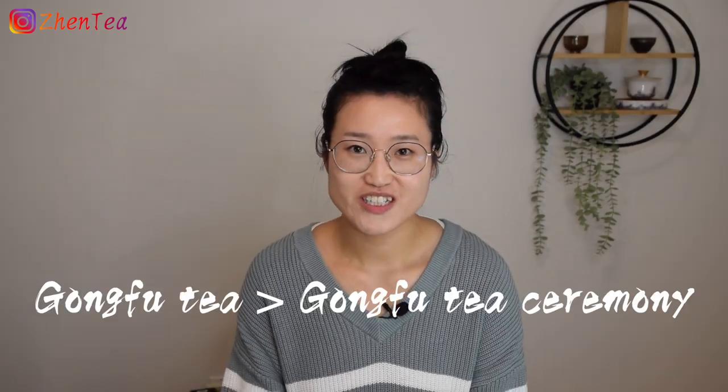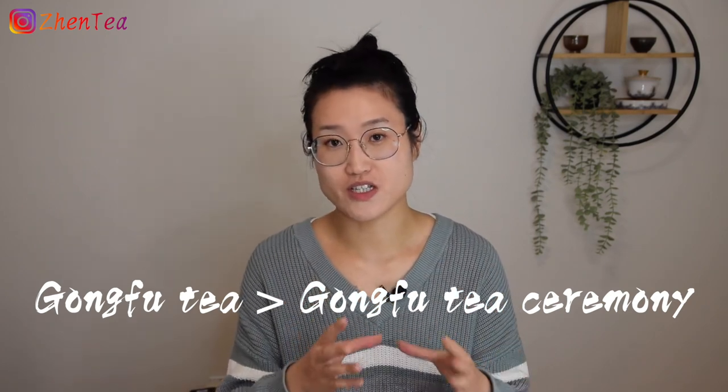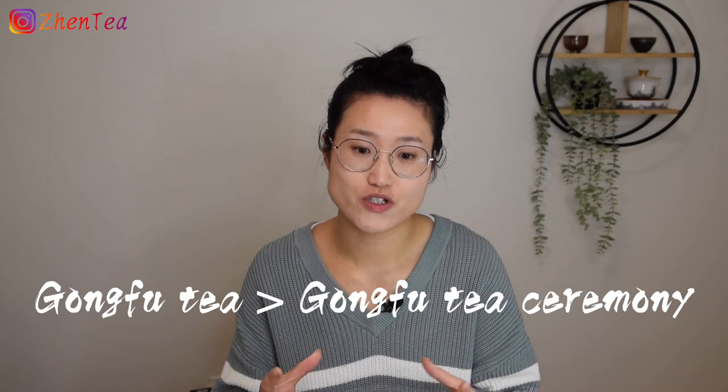So talking about Gong Fu Tea, does Gong Fu Tea equal Gong Fu Tea Ceremony? Not really. Actually, the term Gong Fu Tea, when it first appeared in the Qing Dynasty, it refers to tea that was produced in Wu Yi Mountains.